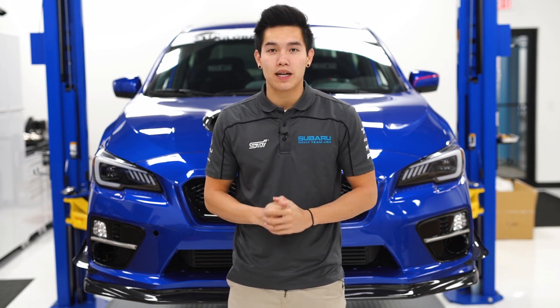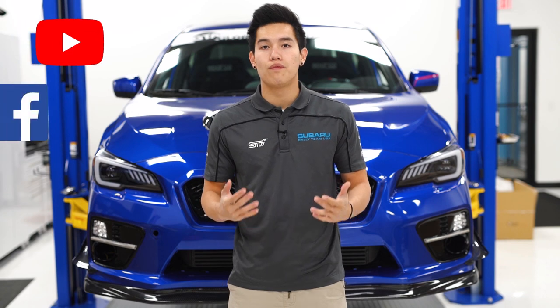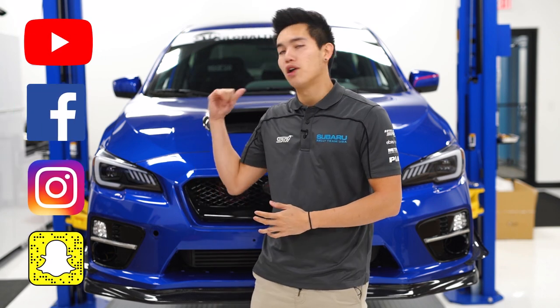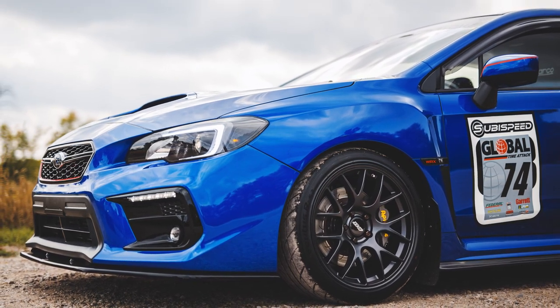Hey guys, it's Kevin from SubieSpeed. If you guys have been following us on our social media, whether it be YouTube, Facebook, Instagram, or Snapchat, you may have noticed a different front end on our WRX, which is exactly what I'm going to be going over today.